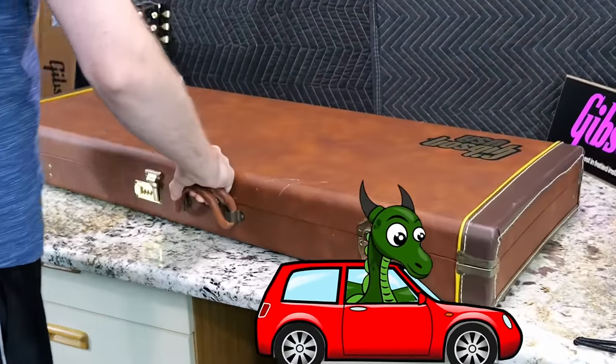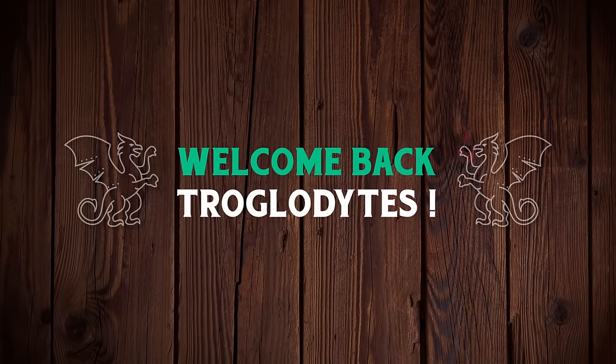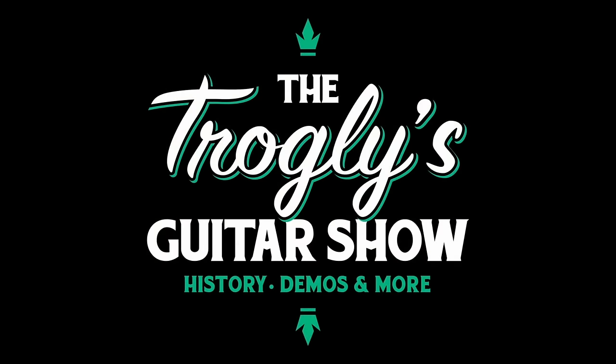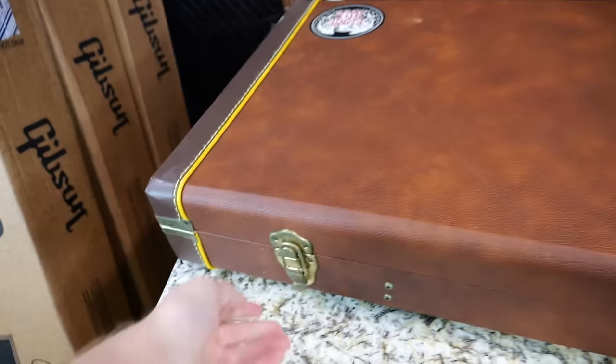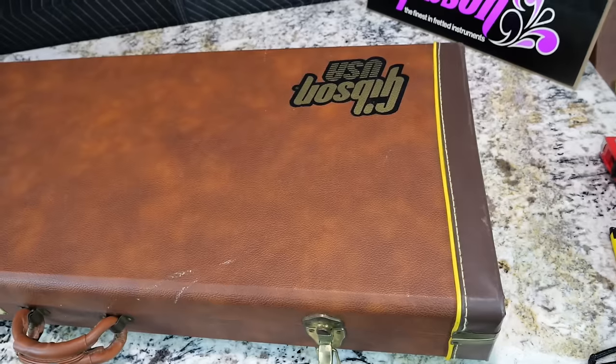Let's see if that 28-hour road trip was worth it. Welcome back, Troglydites, to your daily dose of guitar information, the Trogly's Guitar Show. This rare Explorer showed up on Rhode Island's Craigslist, and a longtime viewer and supporter of the show tipped me off to it.